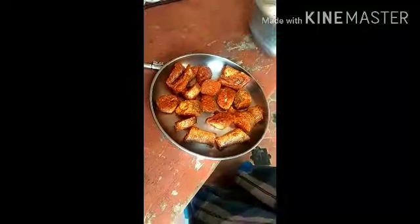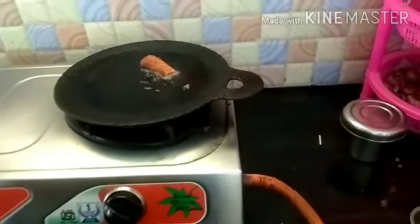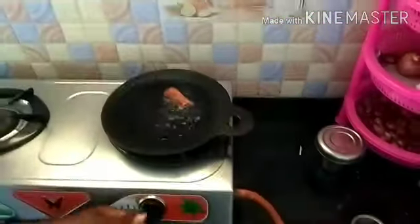I will use this for a few minutes. I will use 20 pieces. I will use a lot of fish for a few minutes.